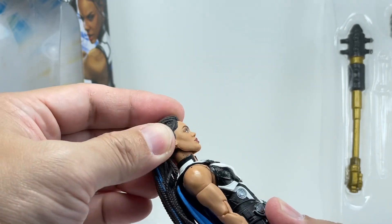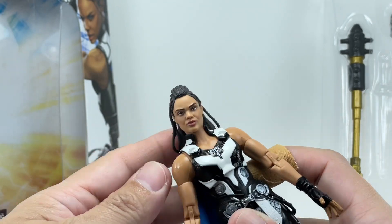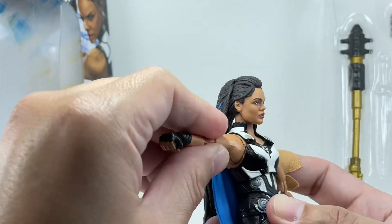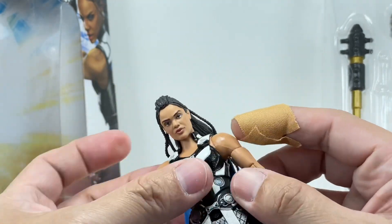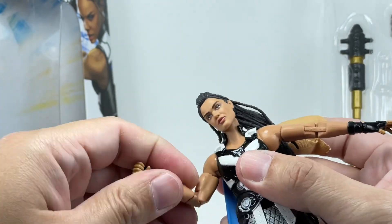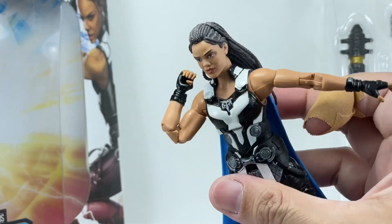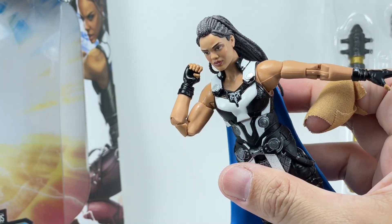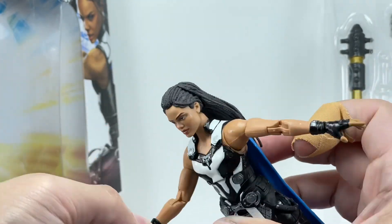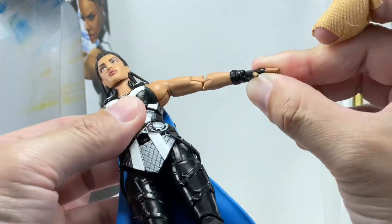The neck is on a double ball joint — there's a ball joint up here and a ball joint down there. Lots of movement. Great emotive poses you can do with that head sculpt. Shoulders — no butterfly joints, though, but they go in and out, forward and backward. Bicep swivel. And here are those beautiful pinless double-hinged elbows. Really nice. The wrists swivel and go up and down for the right arm. The left hand goes in and out.